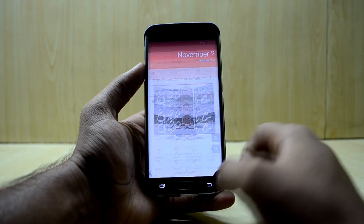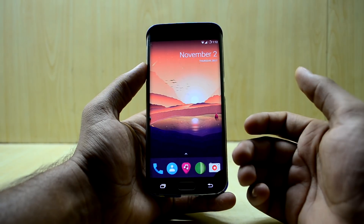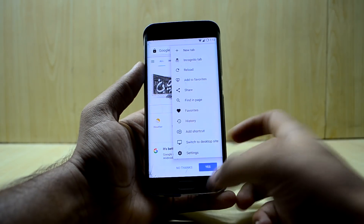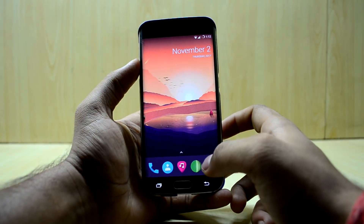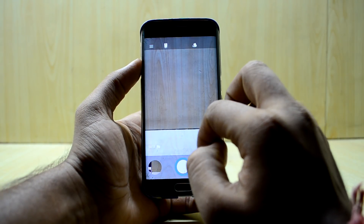The ROM has all stock Android based applications — the contacts app, the phone app — all stock Android based apps. The built-in browser now feels a lot like Google Chrome, with features very similar to Chrome.